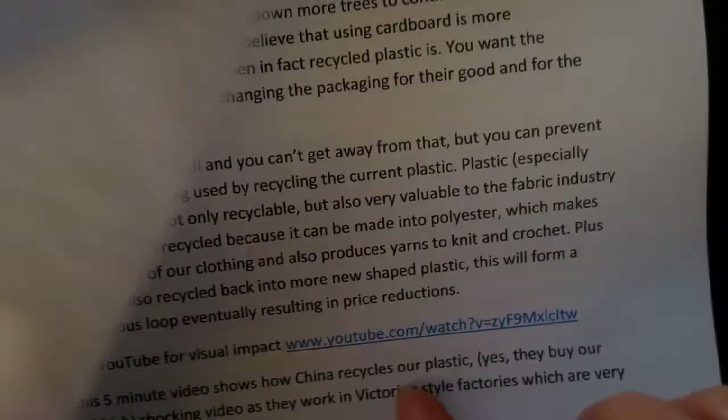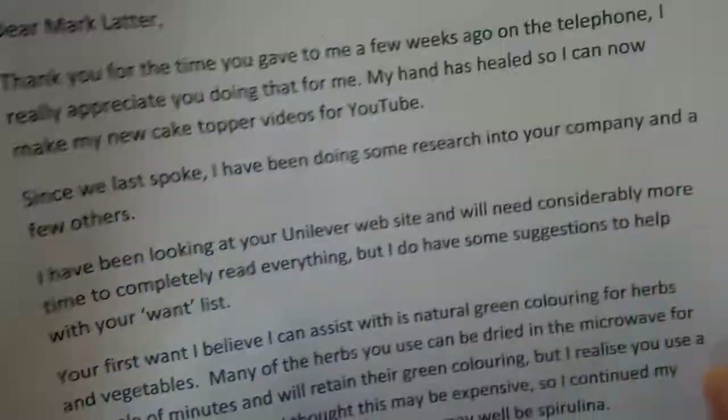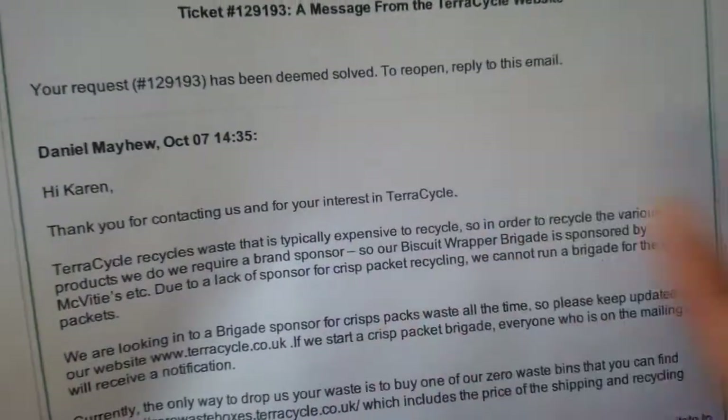I did loads of research. I have actually written a six-page letter, and in my letter I have put all of the places — all highlighted — where I've got all of my information from, which is true and correct for them to be able to use. I have also emailed a recycling company which has sent me a letter back so that they can read what the recycling company has said to me.